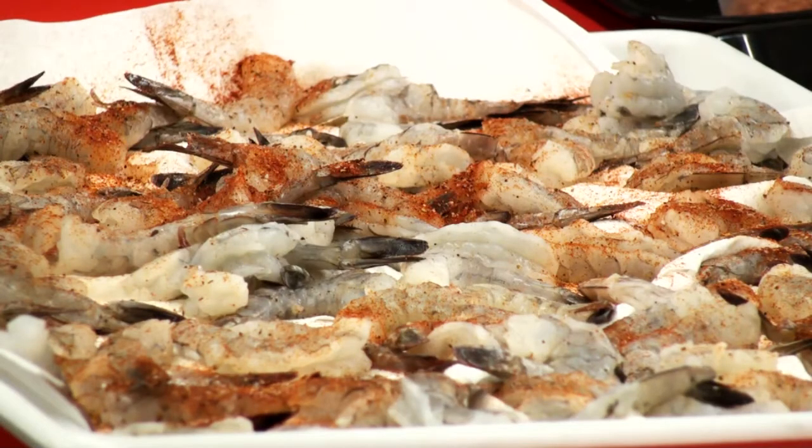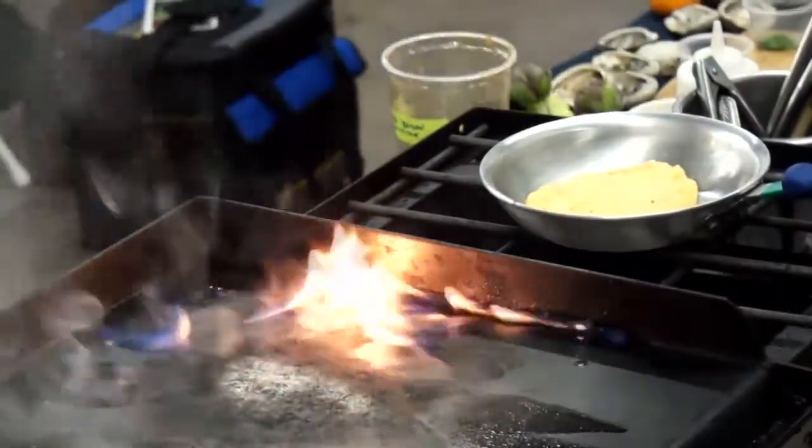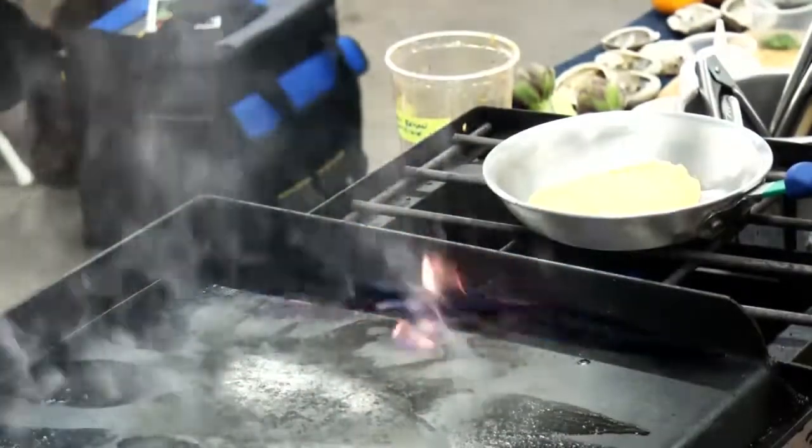In this segment, the chef is going to prepare some Mexican white shrimp. He mixes milk, egg stock, grits, and puts it over medium temperature.